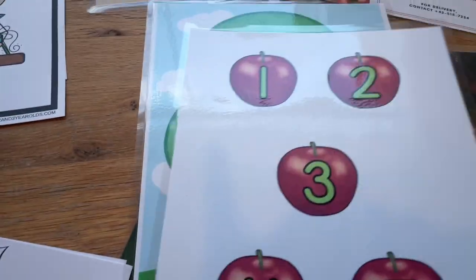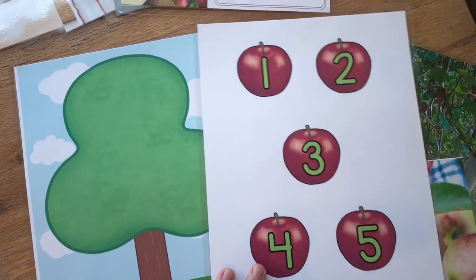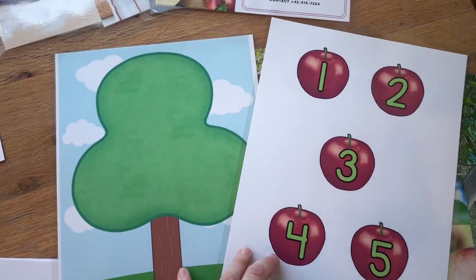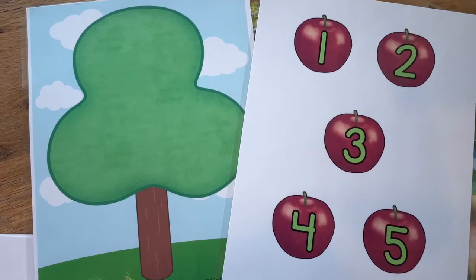This "what's on the apple tree" counting activity I thought would be fun to put on the light table. I'll cut these apples out and put them in a basket, and then the kids can work with number recognition and a simple counting activity.